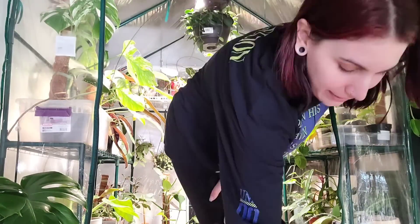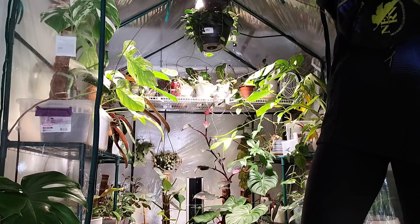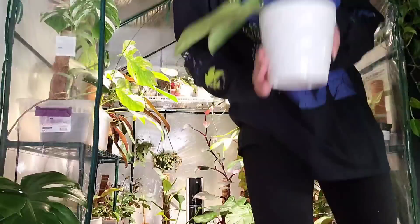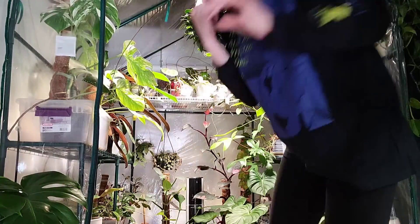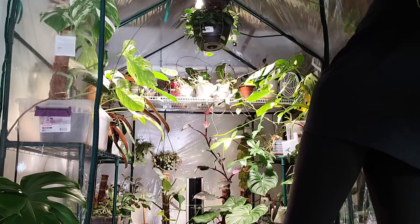Hey plant fam, welcome back to my channel. If you are new here, my name is Jacqueline - this here is part of my jungle. If you're not new here, thank you for coming back, I appreciate you. You've definitely seen my greenhouse before.